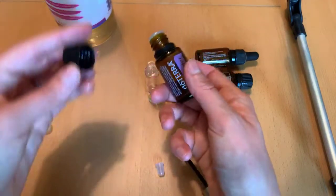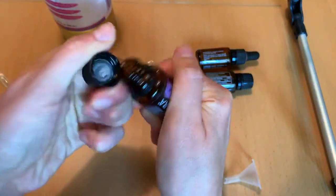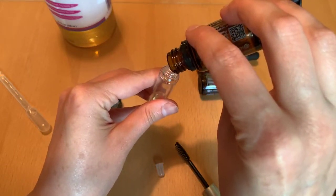It's getting towards the end and it's not wanting to come out. So this is a life hack for you: if you take your cap, put it on the lid and pull up, it'll pop that off and you can get a little bit more out to the last drop.